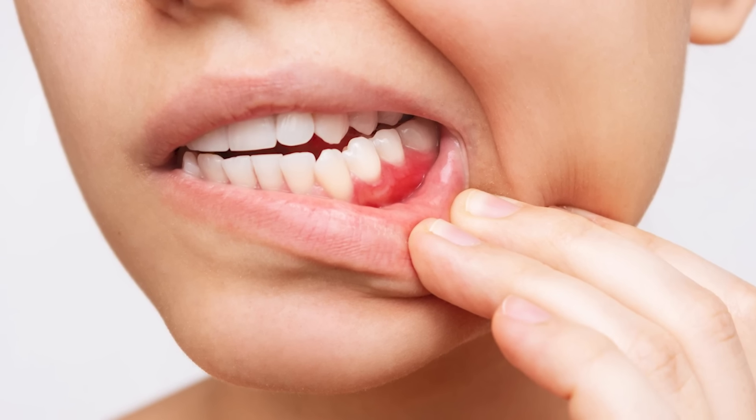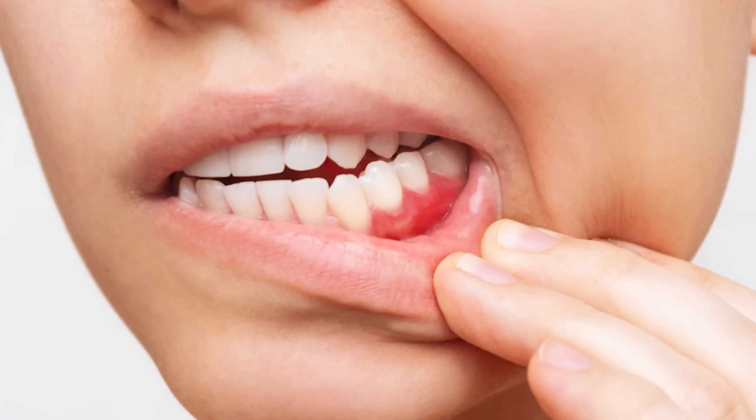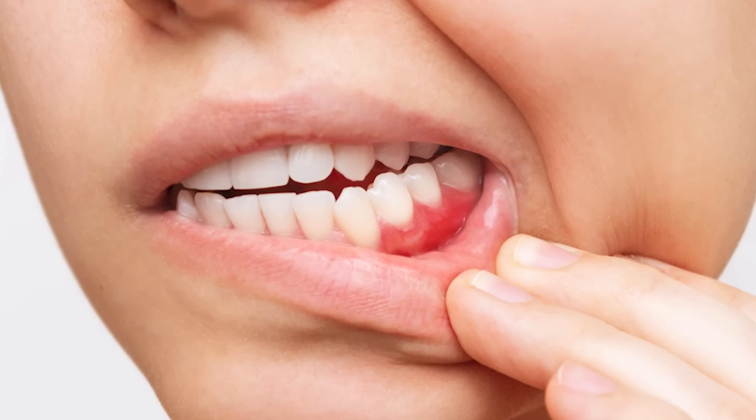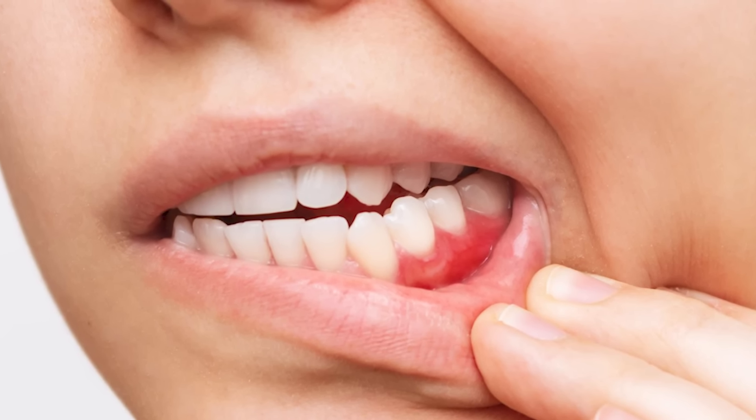The problem with this bacteria is that it leads to halitosis — bad breath. And if you notice that your gums are red, swollen or tender, and they bleed after brushing, then that's what we call gum disease.